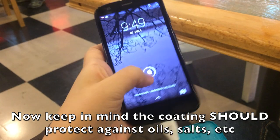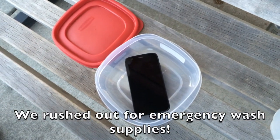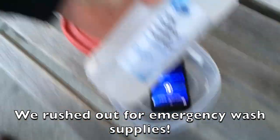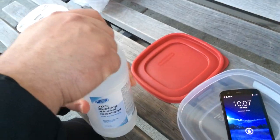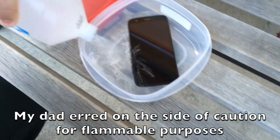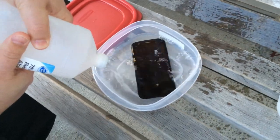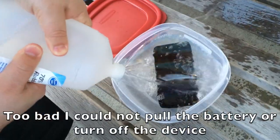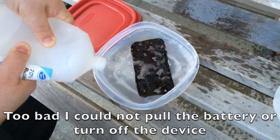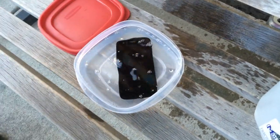The touchscreen has stopped working on the phone. We're going to see if we can repair it with 70% isopropyl — or maybe it should be 99% isopropyl to avoid any impurities. Let's just try to get whatever is on the touchscreen cable cleaned off. It's going to smell, but it's a good thing we're ventilated outside. I'll just leave it in there for a few minutes to see if we can recover that touchscreen.